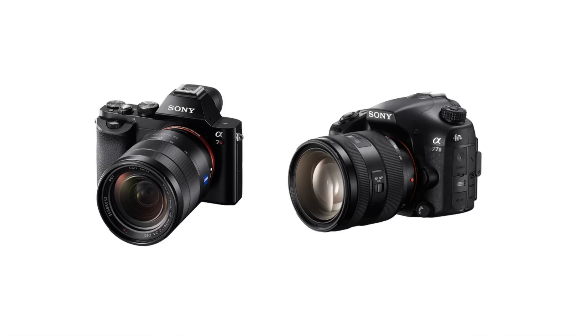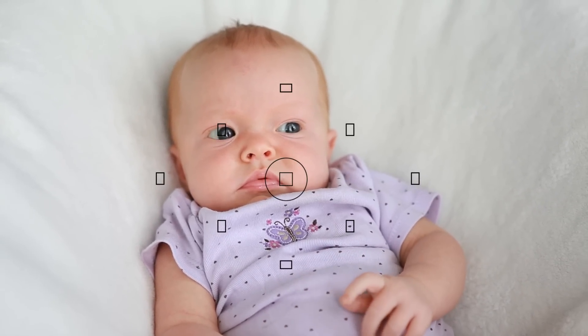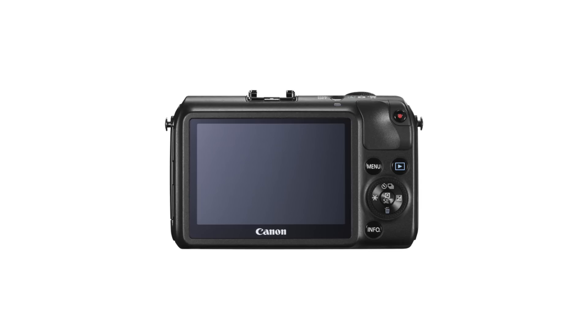So if you no longer have that mirror to show what your lens is looking at, how will you look through your viewfinder to see exactly what your photo is going to look like through the lens? Well, the mirrorless cameras rely on the digital live view screen to show you what your lens is looking at. Some of them have a viewfinder where you look through and see a tiny live view screen, but many of them no longer have a viewfinder to look through at all.